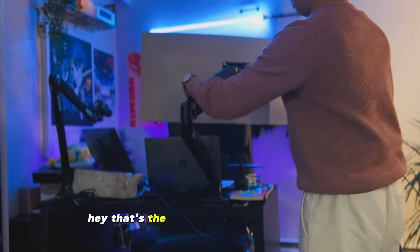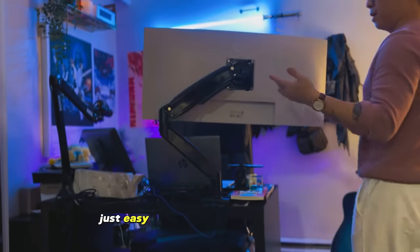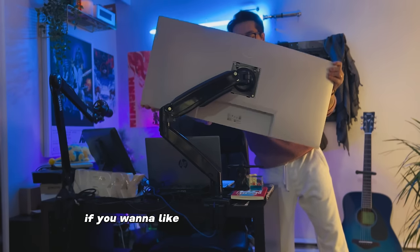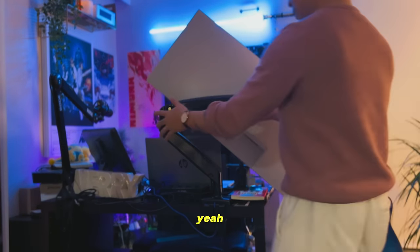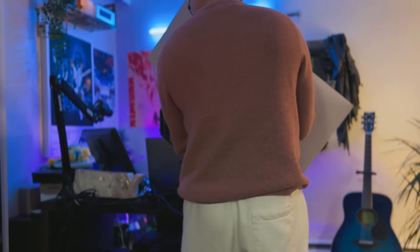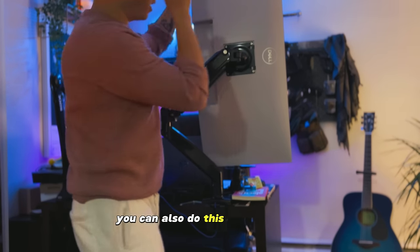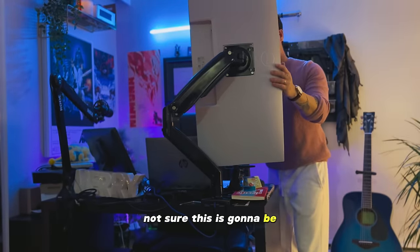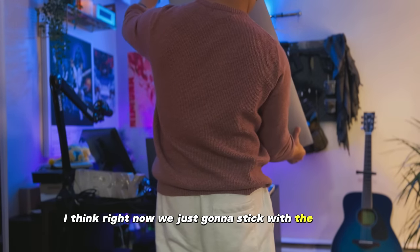That's an ultra-wide with the arm, which is easy. If you want to set it up this way, I'm going to turn it upside down a bit — maybe it's a little too light. You can also do a vertical setup. Not sure, I think right now I'm just going to stick with the regular setup.